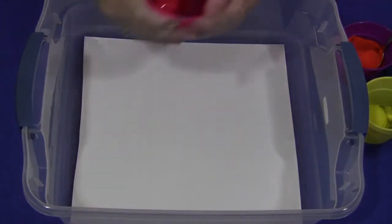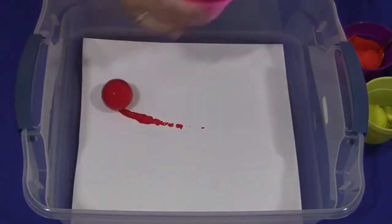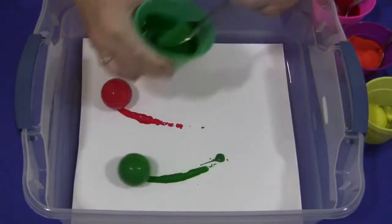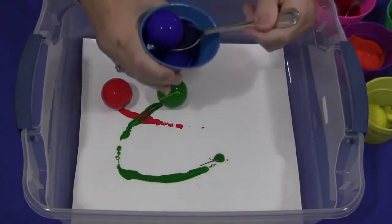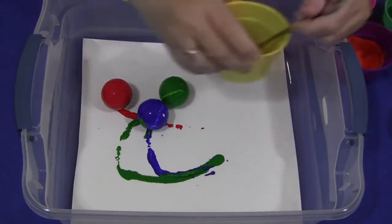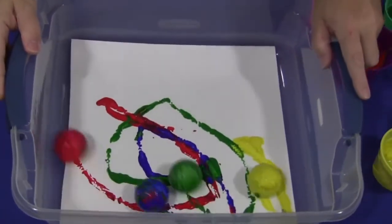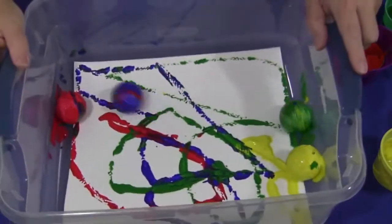Then the children would just take their cup and drop whatever golf ball color they want onto their paper. I'm going to do red and green and blue and yellow. Once you get all the golf balls in there, the children would just roll the balls around and it makes a really cool design.